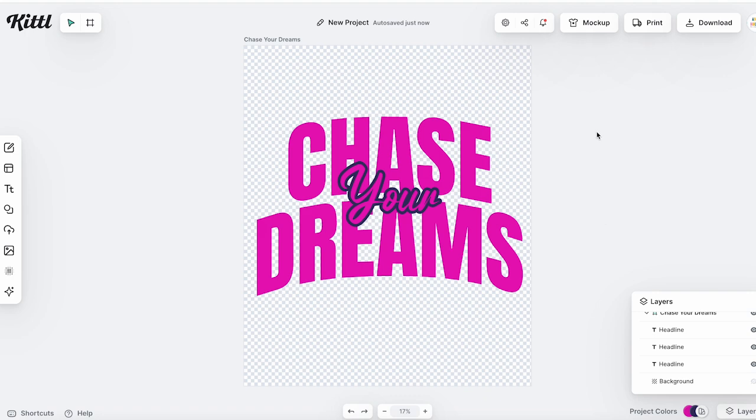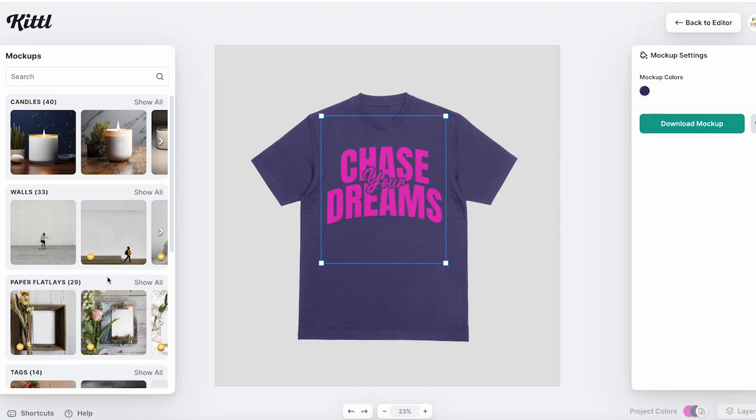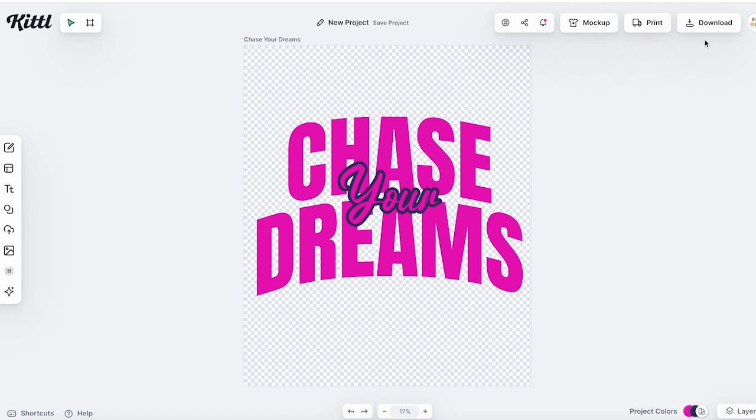If you want to get an idea of what this is going to look like on a shirt, you can click mockup and that puts your design right on the shirt. You can resize it, move it around, and take a look at what that shirt is going to look like. You can pick a ton of different mockup options and also download the mockup — so if you're looking for a place to create designs and make a mockup for your shop, this might be the place. I'm going to go back to my editor because I like the way this design looks.